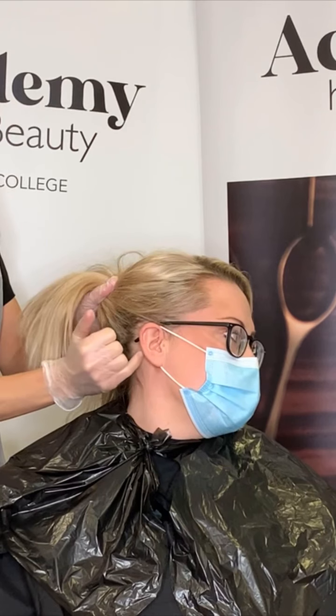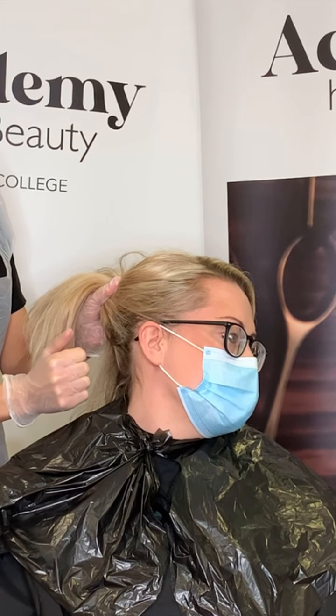Before any colour can be carried out, there are some fundamental tests that need to be done. The first is a skin test, which needs to be carried out 48 hours before your service. A small piece of colour is applied behind the ear, and reactions to look for — which would stop the service — would be redness, itching, or irritation. If there's no reaction, you're safe to proceed.